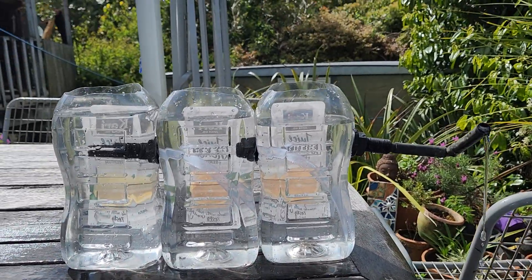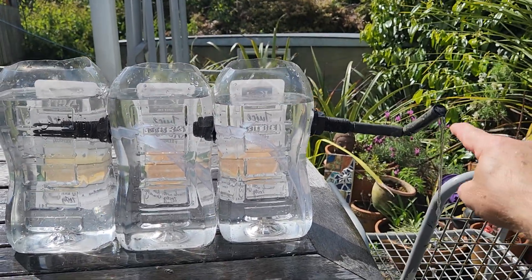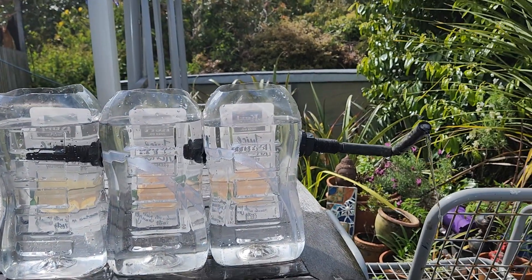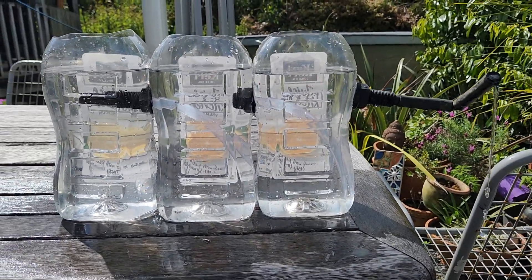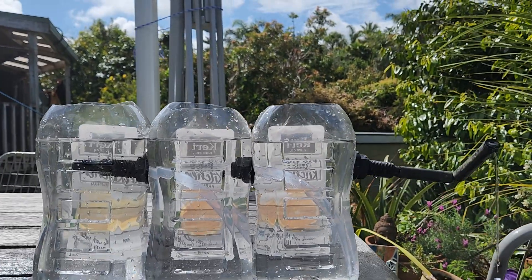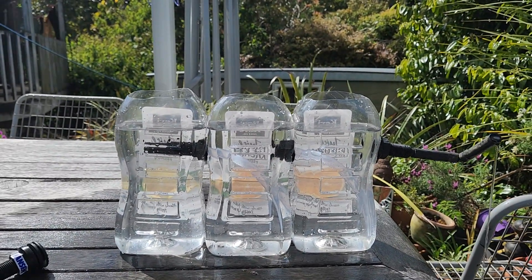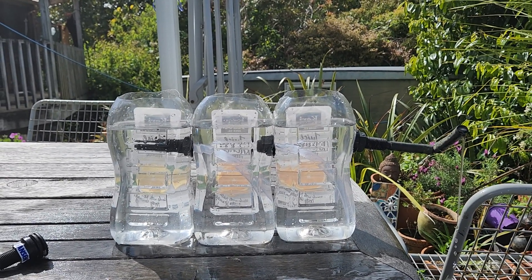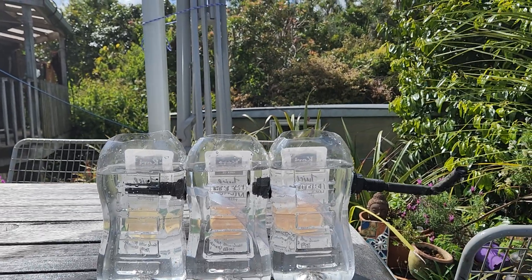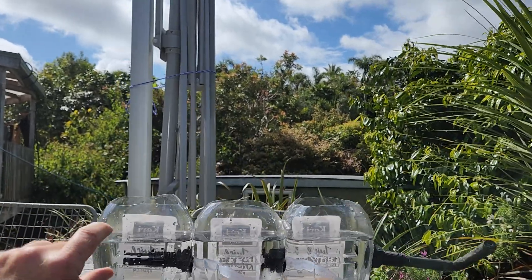Displacement is making the water go from here to here to here to here and out. And where is our equilibrium water level? That's set here, by this. When this stops flowing, we'll see where our equilibrium water level is. There's our equilibrium water level, and here's our surge capacity.